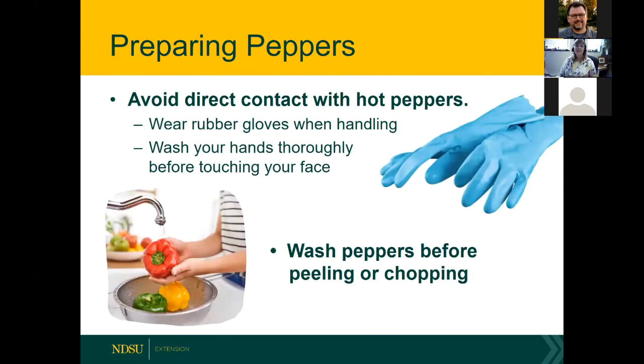When working with peppers, be really careful — if you accidentally touch your eye or face you could burn yourself. Capsaicin is damaging to skin and mucous membranes. Wear rubber or plastic gloves and wash your hands thoroughly. When taking off gloves, peel from the top the way they do medically, so you don't get capsaicin on your skin. Rinse peppers under running water before peeling and chopping.